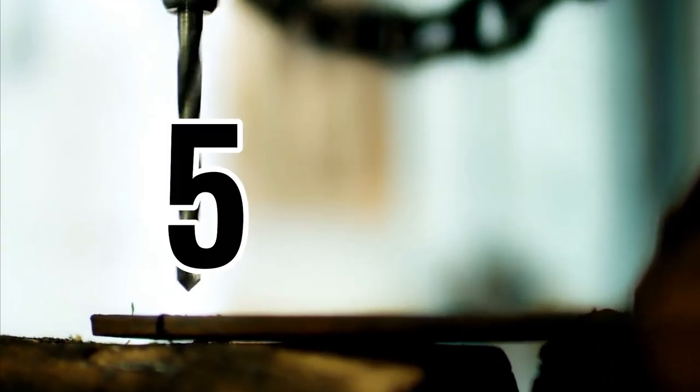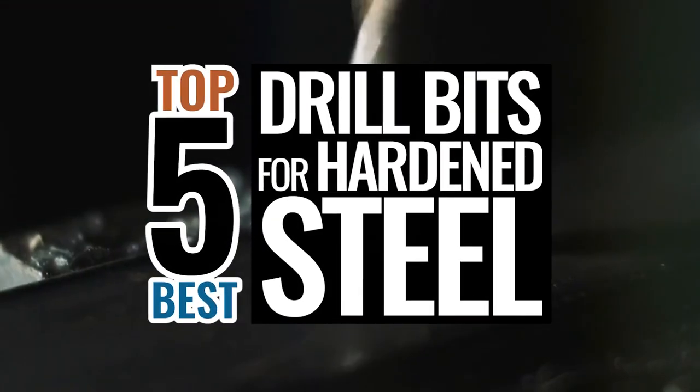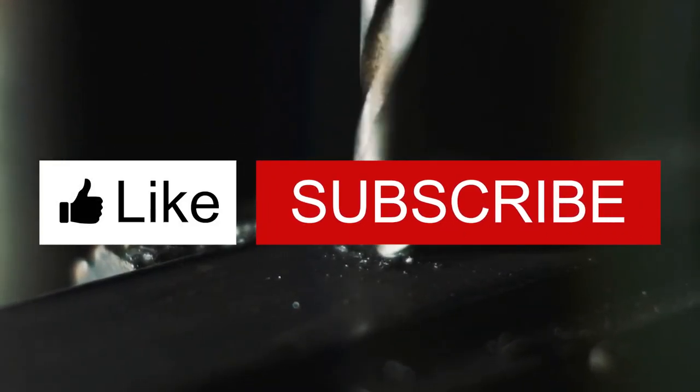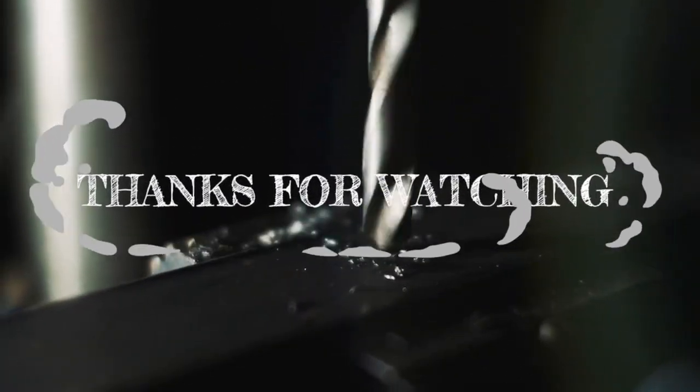There you have it, our top 5 best drill bits for hardened steel on the market. Check out the links in the description below for detailed information and latest pricing. If you thought this video was helpful, please smash that like button and consider subscribing. If you didn't, let us know why in the comments below! Thanks for watching, and I'll see you in the next video!